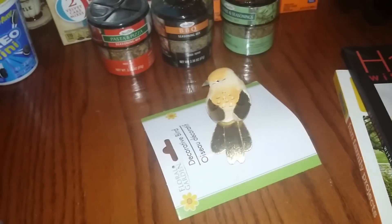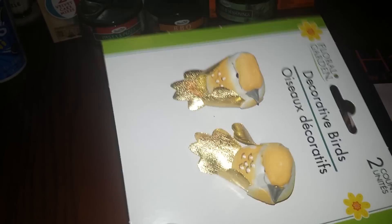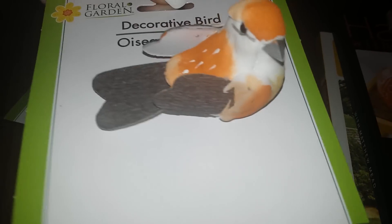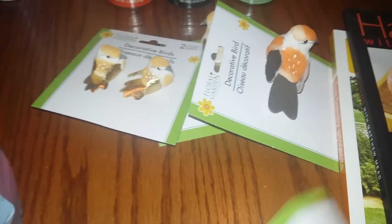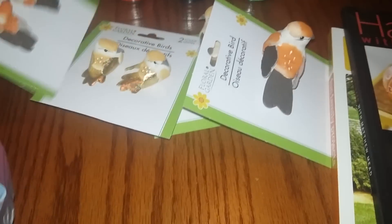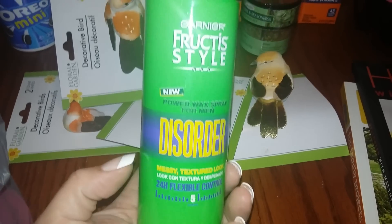These are decorative birds. I've seen tons of decorative birds at Dollar Tree but not this one — I absolutely love it. It's so detailed and I like the gold in it. I also got this one with little baby birds, and the brown one which also came with baby birds. They had one more color but I just got these two. I'll probably do a little DIY with those — I think they're super cute.